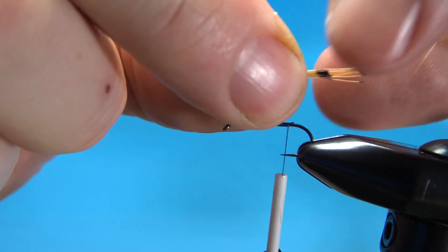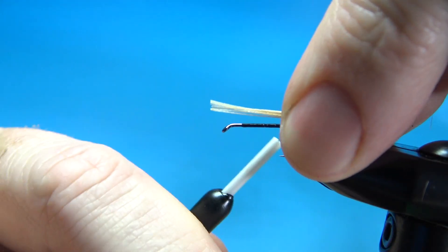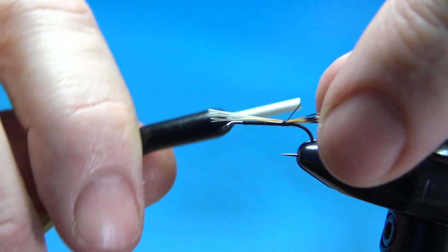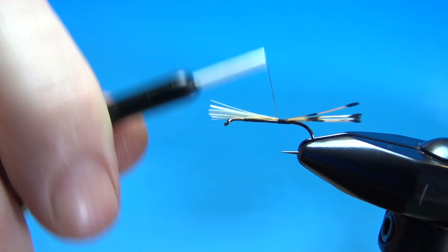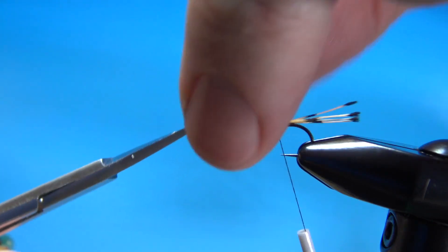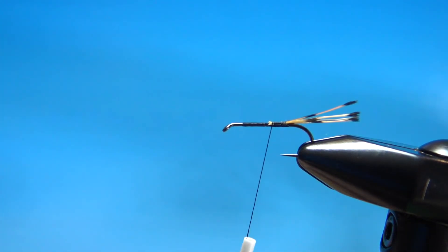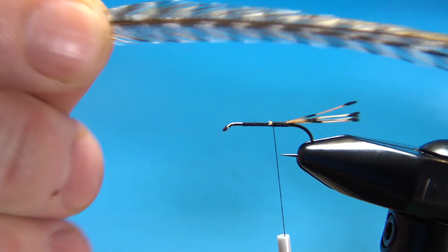If you can get the second barb showing, that's good — it's going to be a little bit longer than the gap of the hook. Secure this and snip off the excess. Now go ahead and tie in our hackle that we're going to palmer up. It doesn't have a body; it's just palmer all the way up it. So one brown, one grizzly dry fly hackle.